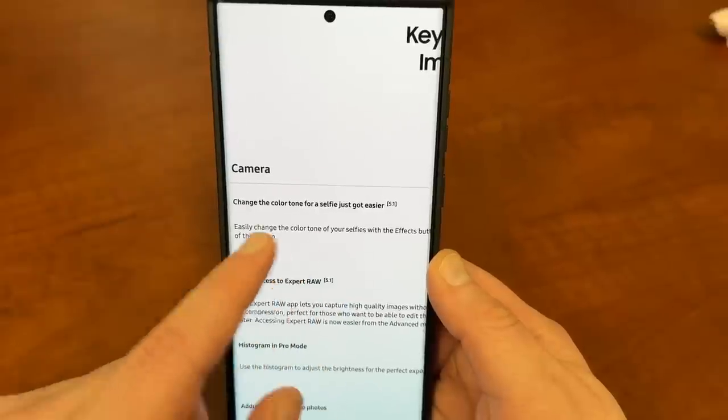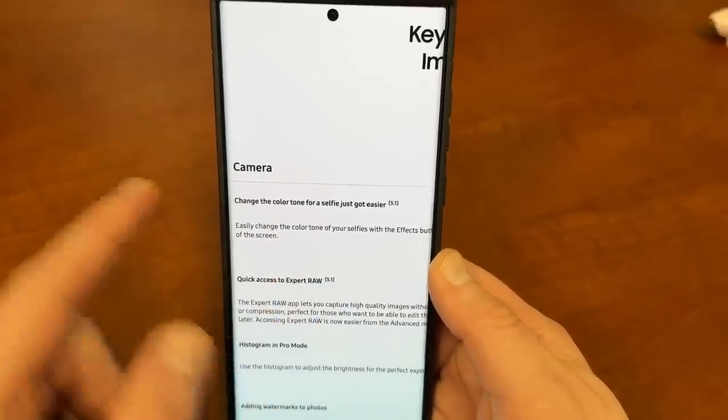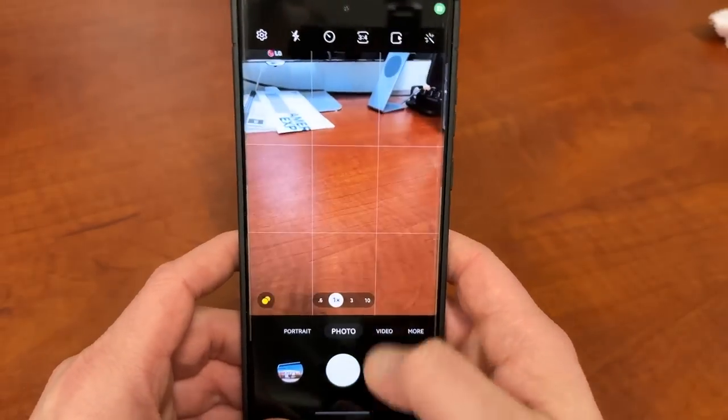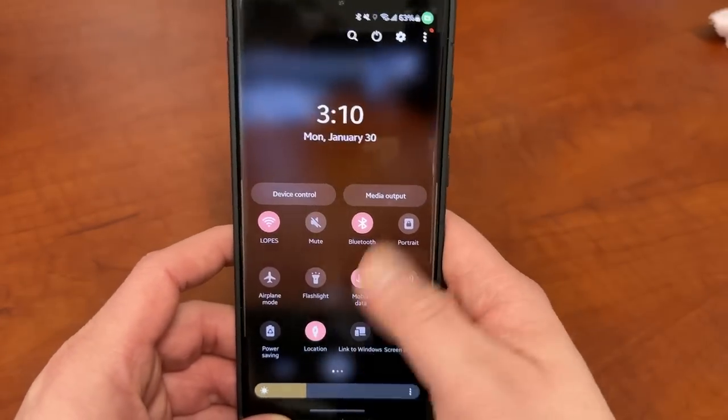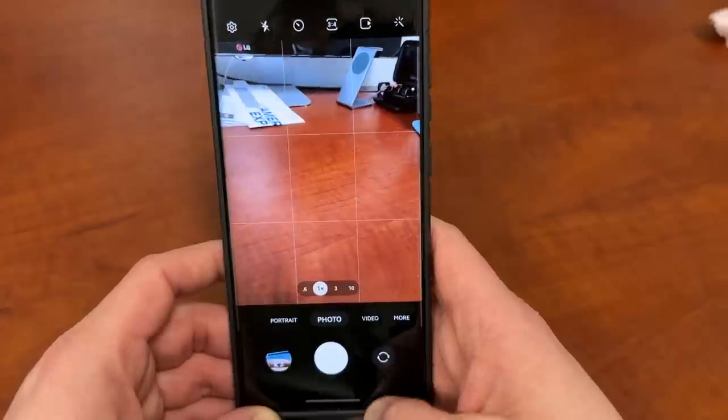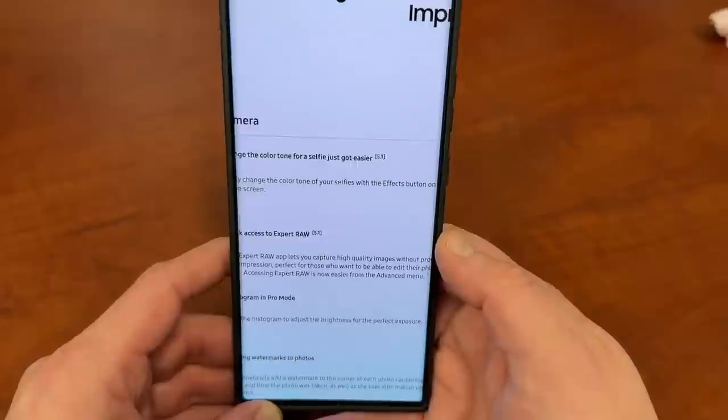Changing the color tone for a selfie just got easier. They're going to add an effects button on the side of the screen in the camera. So when you go into the camera, right here on the side, there's going to be a little effects button that you'll easily be able to access.